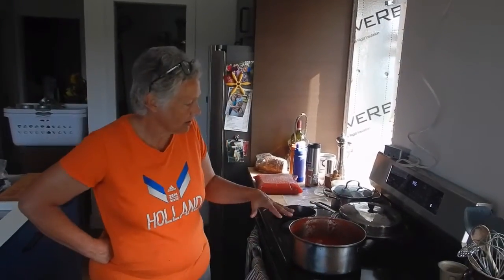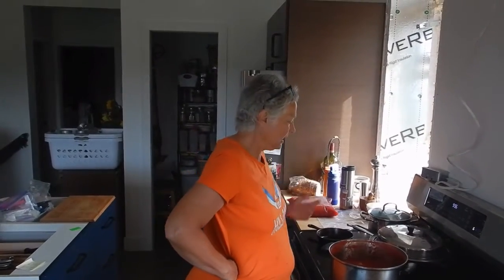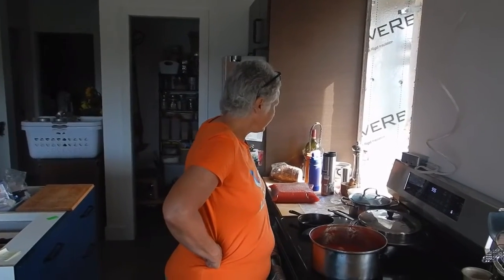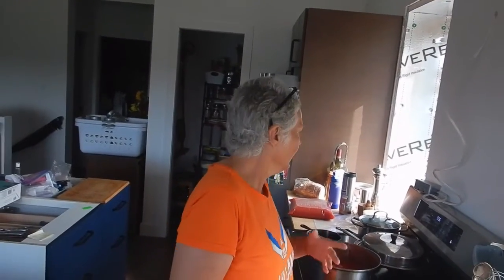I don't add any spices or anything to it because I'll do that when I'm cooking it up later — so then it has many more uses. I throw them in the freezer in big bags like that, because then I can make a large pot of spaghetti sauce or chili or something like that. That's about the amount of tomato sauce I would use for those things.